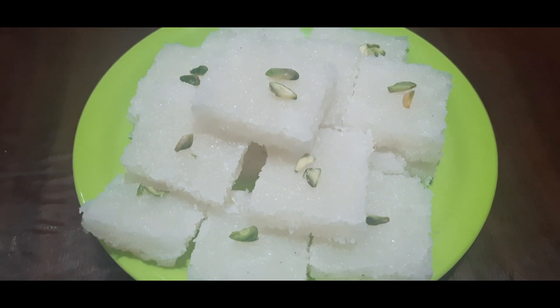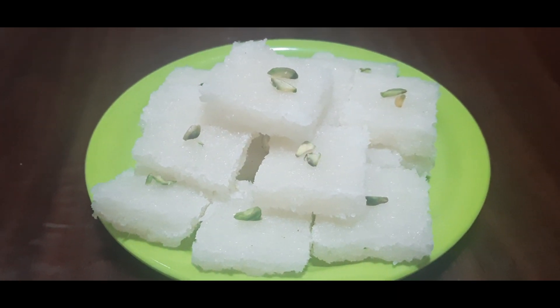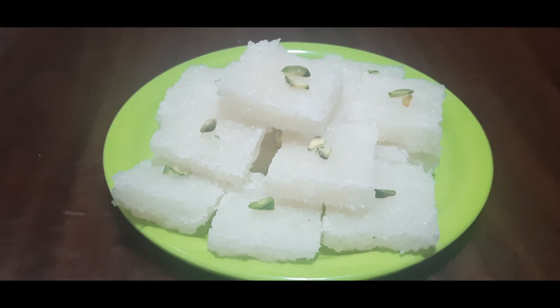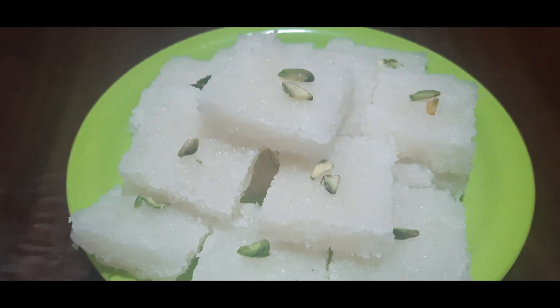I am going to make a few more recipes. If we add a little bit of the cup, we will add a little amount. We will start this first time.